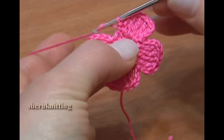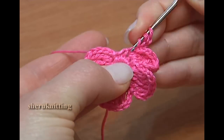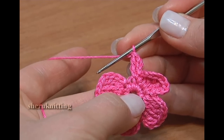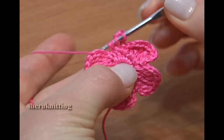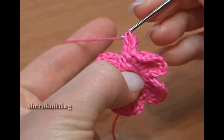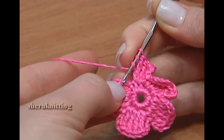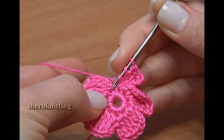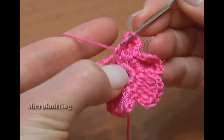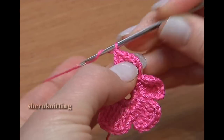Continue the same: chain 3, treble crochet through the same stitch. Now through the next stitch work 2 treble crochet stitches. Then treble crochet through the next stitch. We're going to make it through the stitch that is already beaded with other stitches — our chain of 3 is coming out of this stitch, and we also made the first treble crochet through it. So now we need to make another treble crochet through it. Continue with 3 chain stitches.